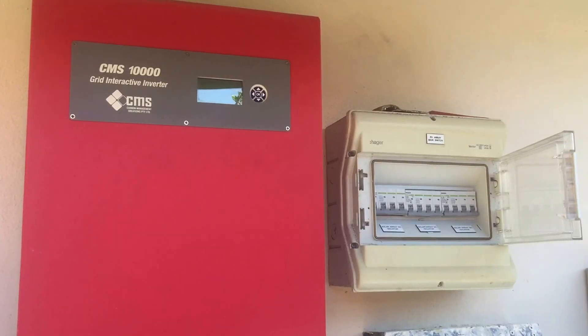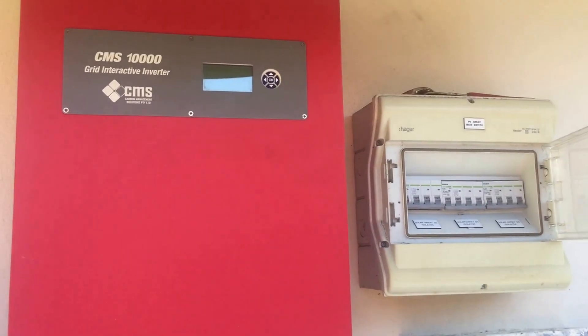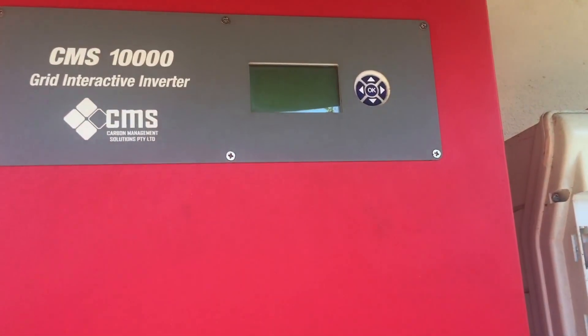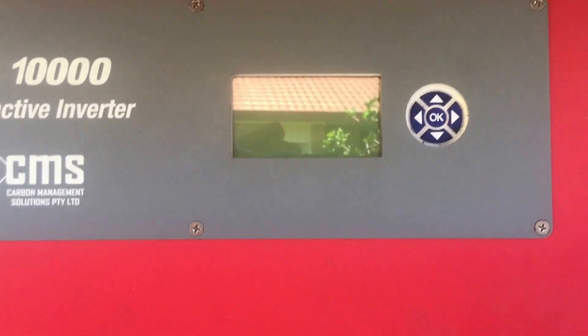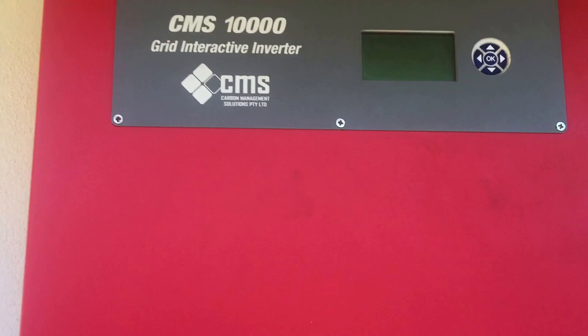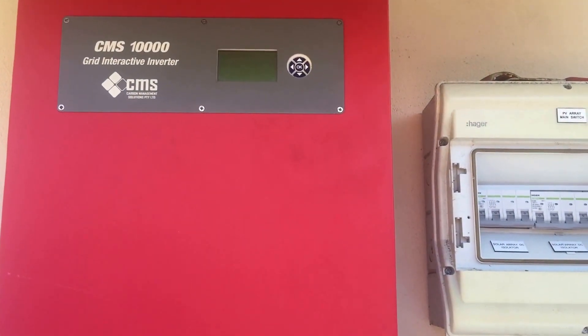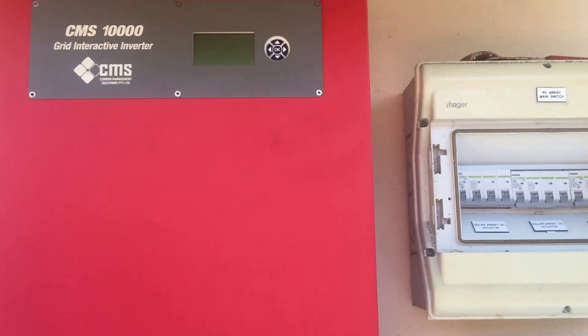Hi, Simon here from Goldco Solar Power Solutions. Today we have a CMS-10,000 Grid Connect Inverter and this one is coming up with a fault on the screen. At the moment it's completely blank as you can see, but I'm going to turn it on and make the error come up. I just wanted to show you it first and have a chat because it's quite loud — it beeps quite loudly.